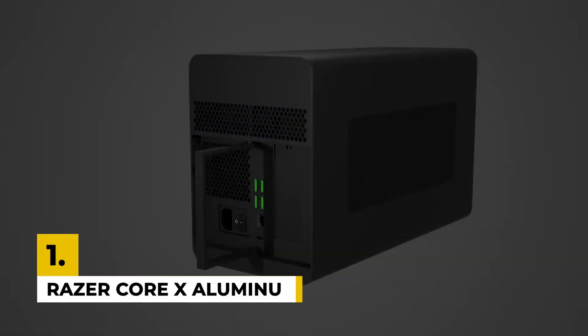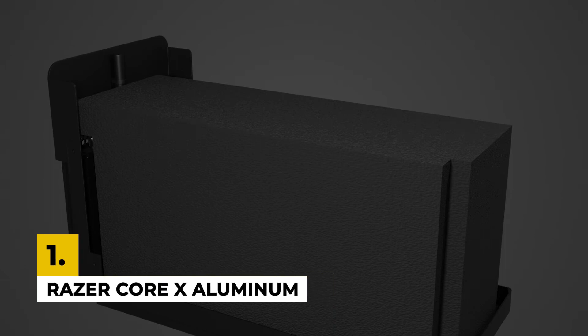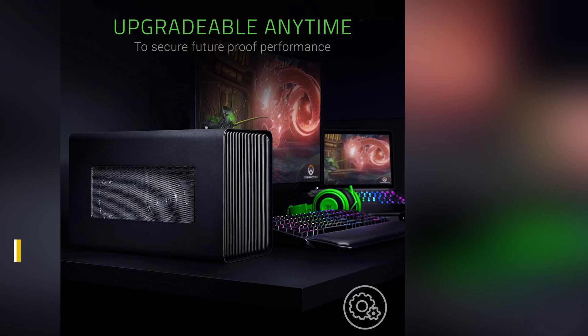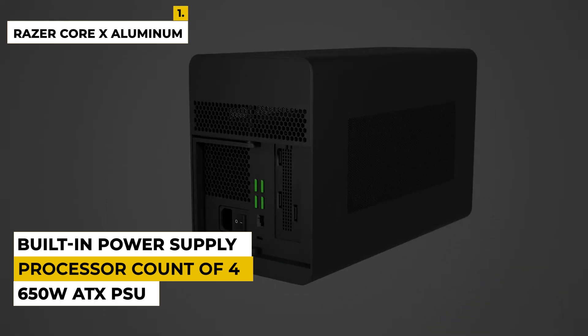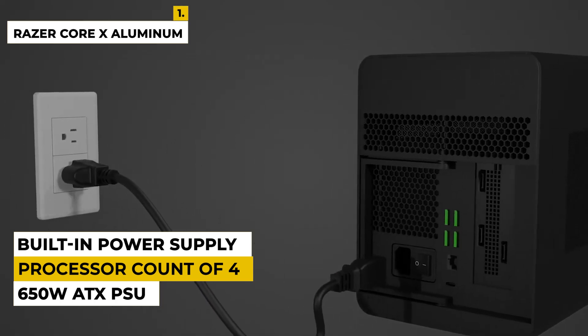And finally, number 1 is the Razer Core X Aluminum External GPU Enclosure. Razer Core X Aluminum is one of the best external graphics cards, which is why we have placed it at number 1 in our top 5 best GPUs for laptops. Features include desktop-grade performance, a built-in power supply, and a 650W ATX PSU.